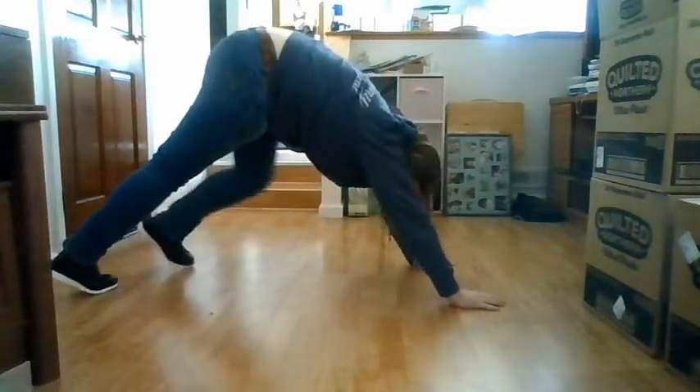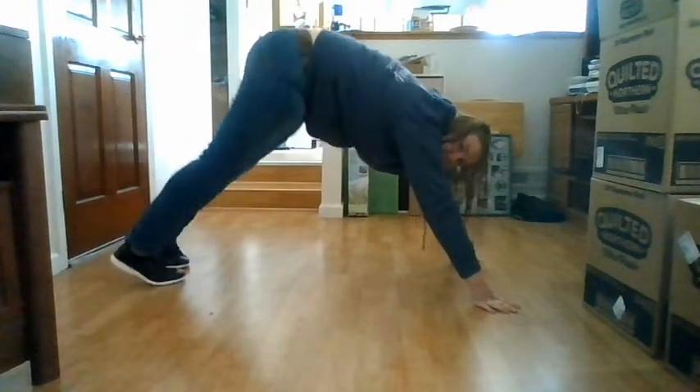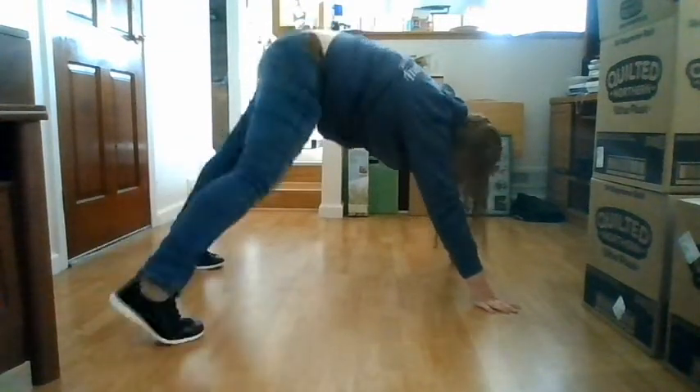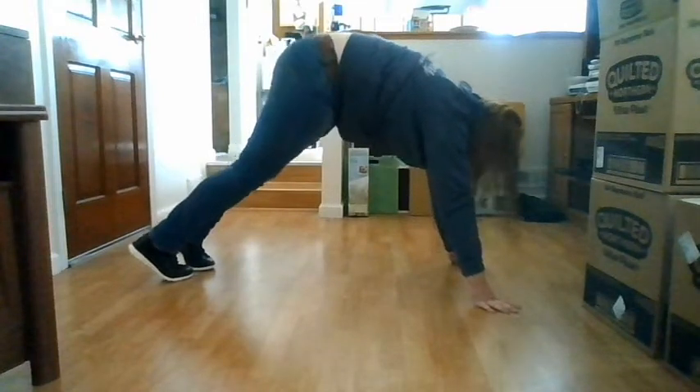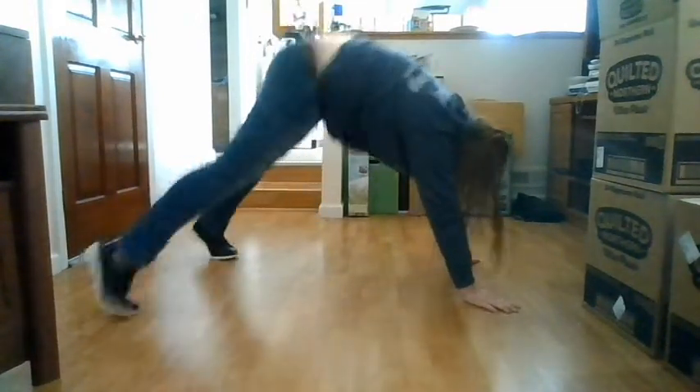In the push-up position, how you're supposed to do it, you're supposed to have like a flat back. I mean, I have to stick my butt up in the air to do it, and you'll see here. And it'll help your arms and your legs a little bit too.